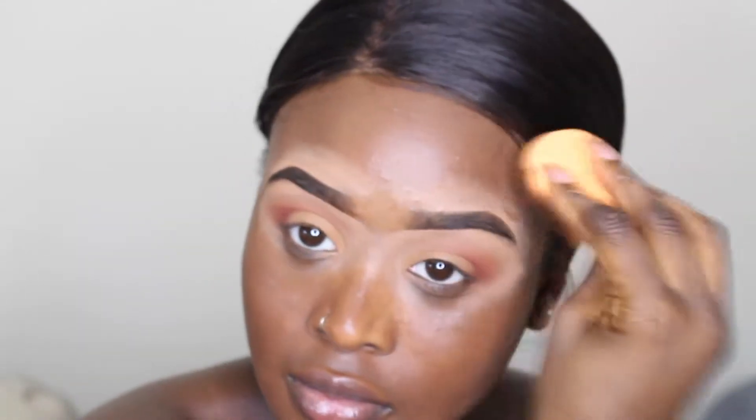Just making sure to blend the foundation with the concealer that's around the eyebrows, being careful not to mess up the eyebrows, just making sure everything blends perfectly.